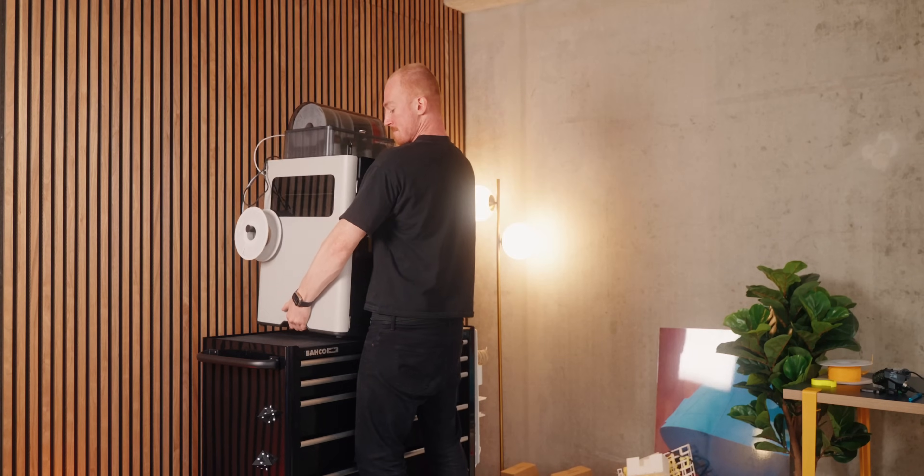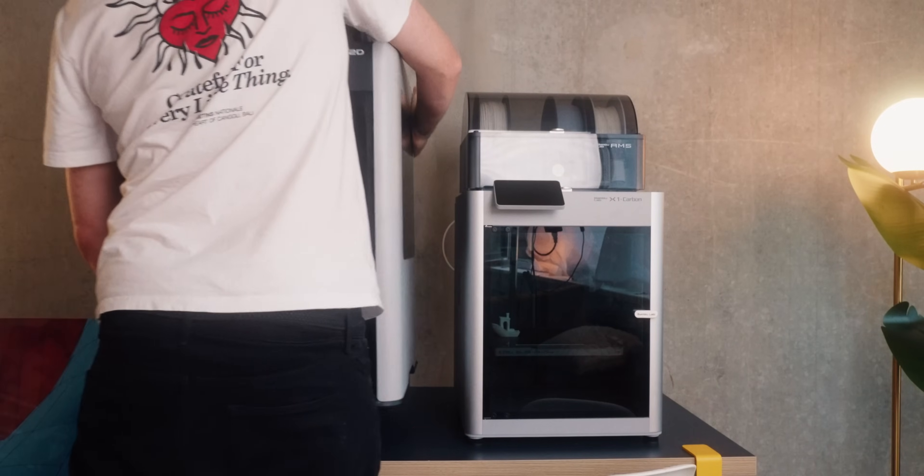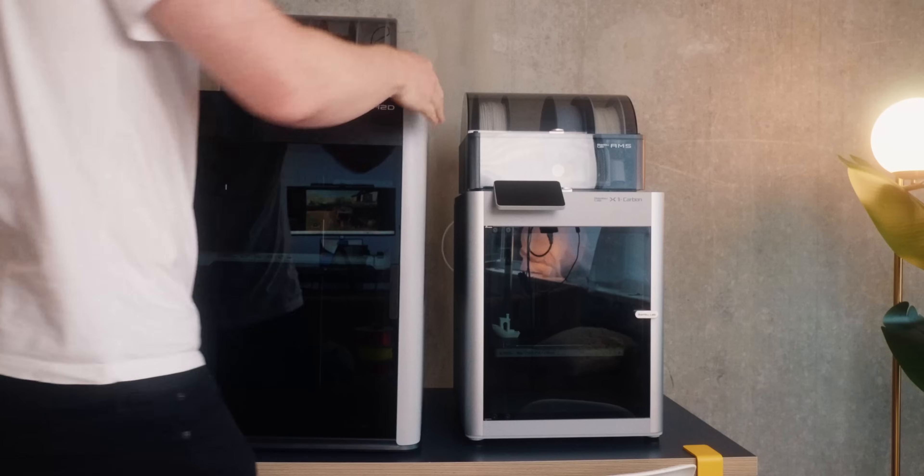The next thing I want to talk about is the sheer size of this printer. This thing is huge and it barely fit on my table. If you have it side by side with the X1C, the X1C really does look small. So before you get the H2D, definitely make sure you have enough space to comfortably fit it somewhere.